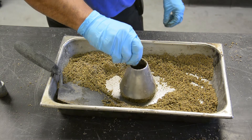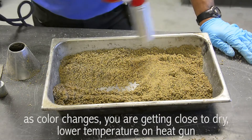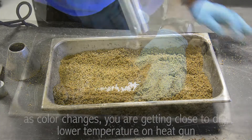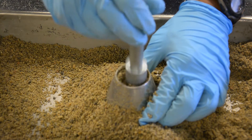If surface moisture is still present, the fine aggregate will retain the molded shape. Lower the temperature on the heat gun as you continue to dry it. Test at frequent intervals using the cone test until the aggregate has reached a surface dry condition.